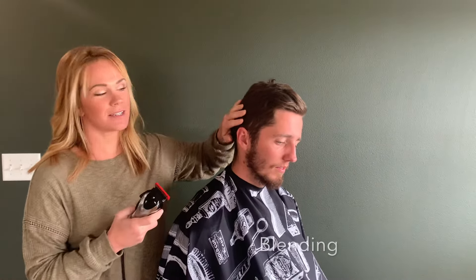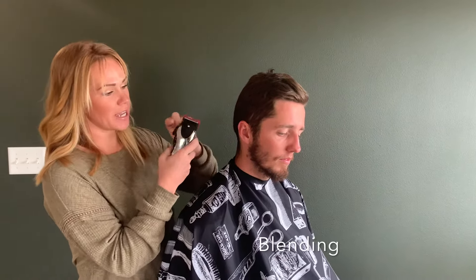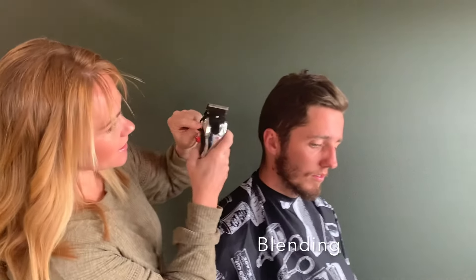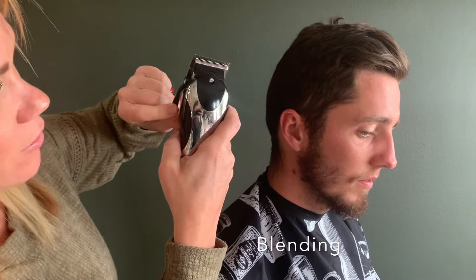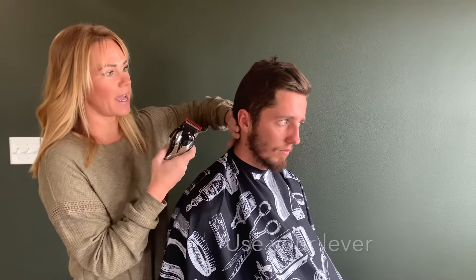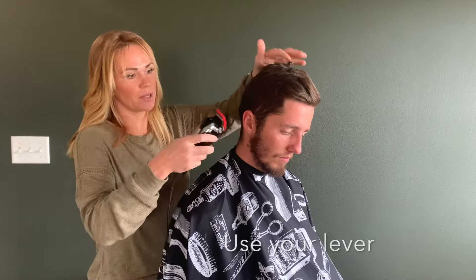I want to show you how to get a great blend. You do that by using your lever and by switching out the guard. When your lever is all the way up, your blades are close. If you pull your lever down, it moves those blades farther apart, which gives you more space. So if I put a one guard on with the lever down, it's going to be a one and a half. We're going to start with the one guard, lever down for a one and a half, and then I'll show you how to do a perfect blend.